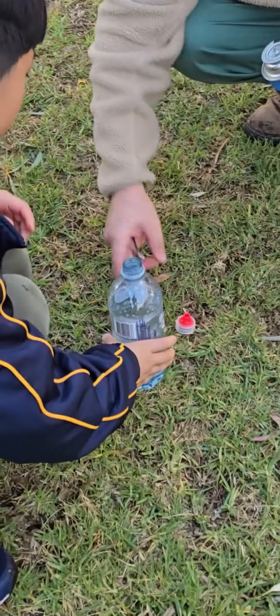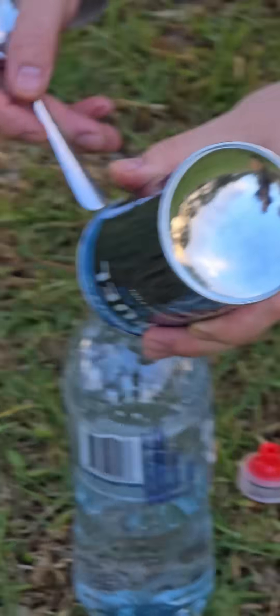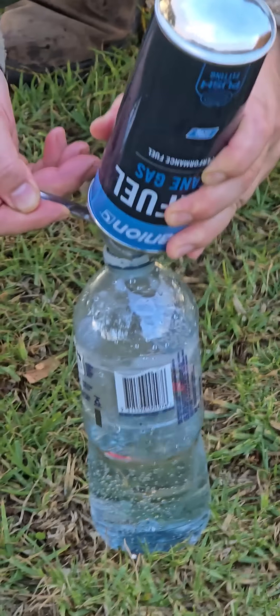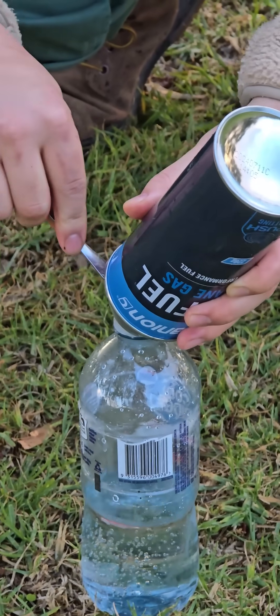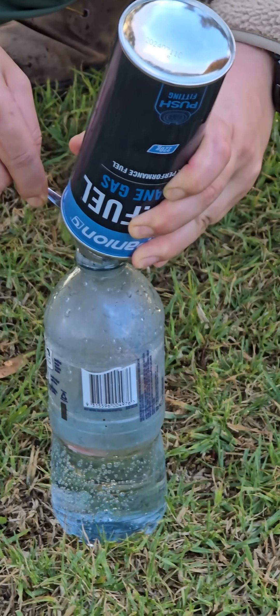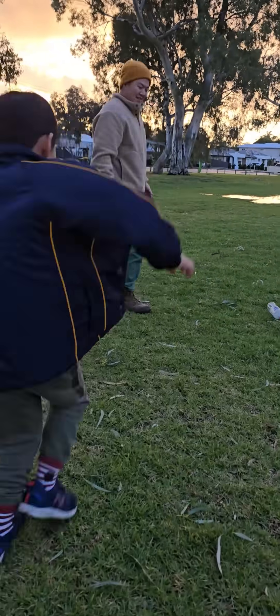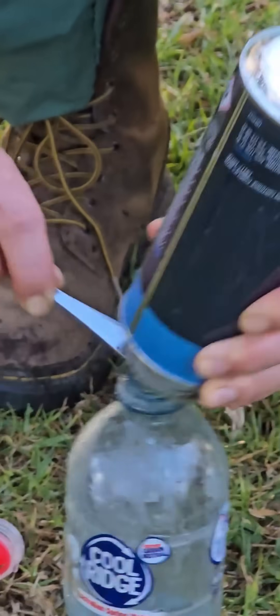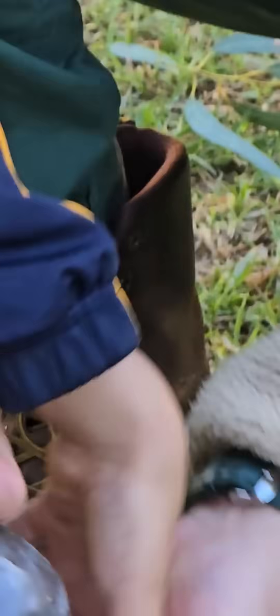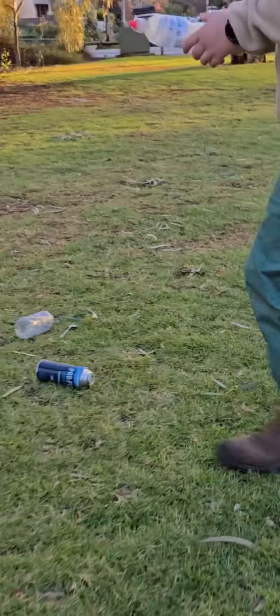Okay, so we're in a more open space. Maybe that will help. Alright. Stand back. That worked a bit wetter. I bet this is going to be crazy. Easy. Oh my goodness. It worked.